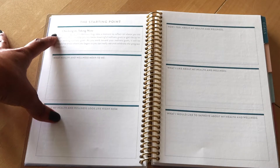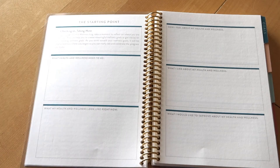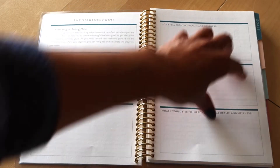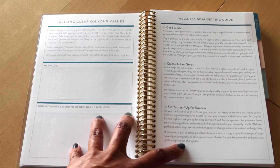The first couple of pages say 'Starting Point' and have some reflection prompts to help you figure out what exactly you want to focus on and how specifically you want to use this planner. The first tab says 'Goals' and has more prompts for getting clear on your values.